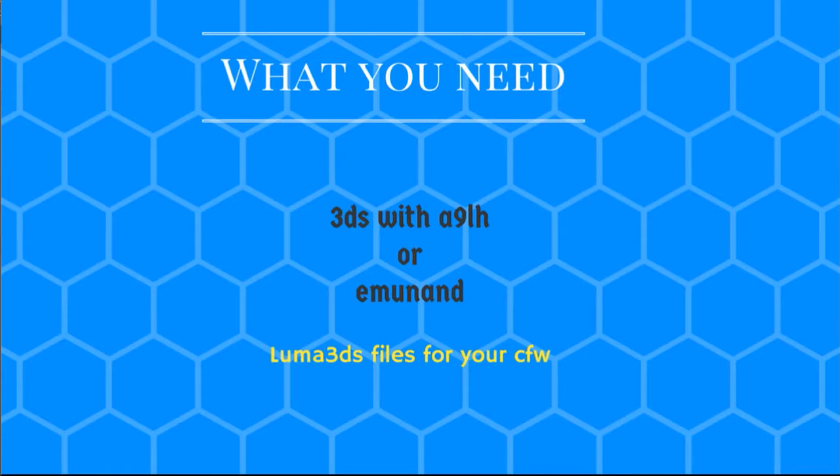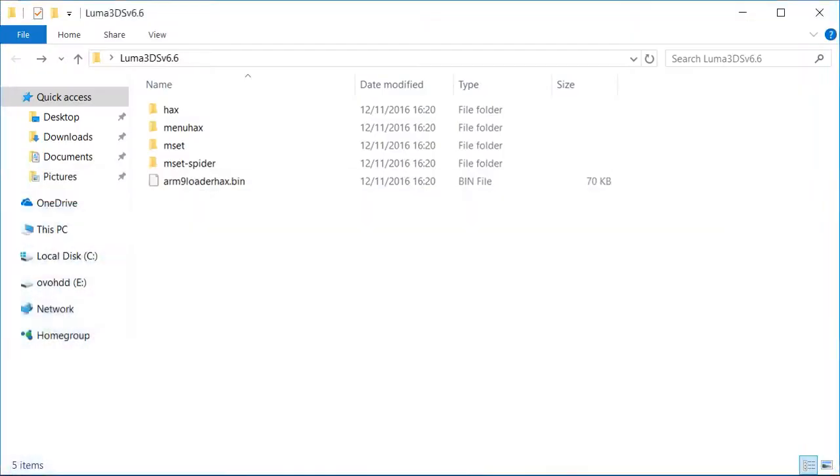You're going to find these files from the website. This one is what you need for loader hacks, and this one is for hacks if you launch it from the Homebrew Launcher — though I don't prefer that method. There's also this one for menu hacks if you launch it with the menu hacks L button or any button.